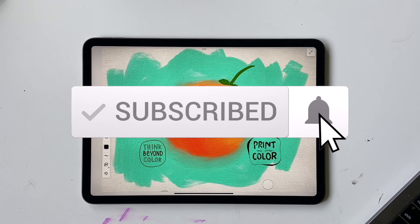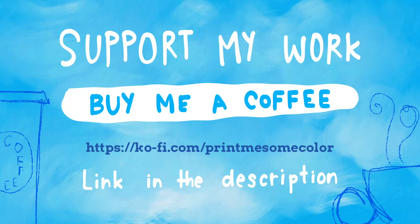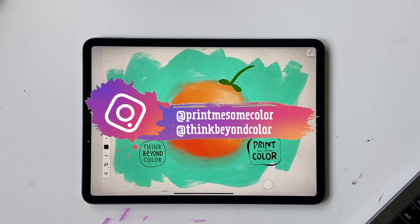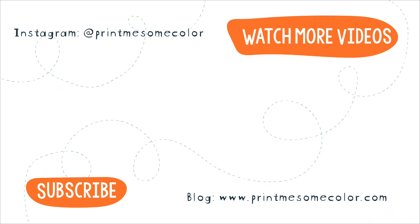If you liked the video, hit the like button and subscribe to the channel. You can support the channel by buying me a coffee on Ko-fi — the link is in the description. I've started labeling beginner-friendly tutorials in the title so they're easy to find, and a playlist is coming soon. If you create something, tag me as Print Me Some Color on Instagram and TikTok. See you in the next video — bye!